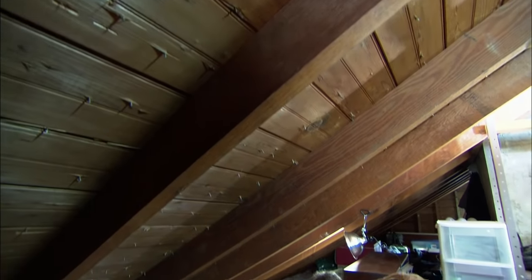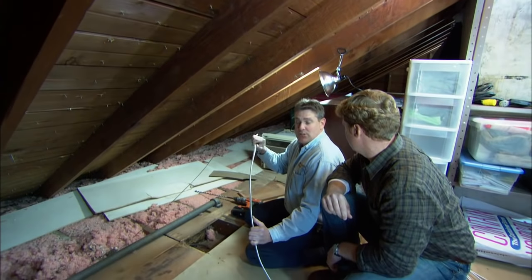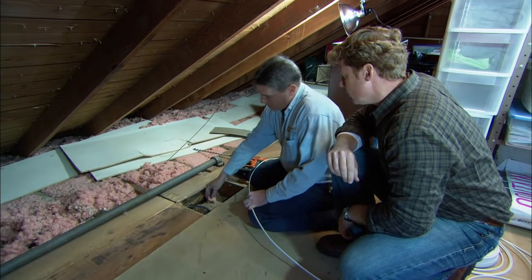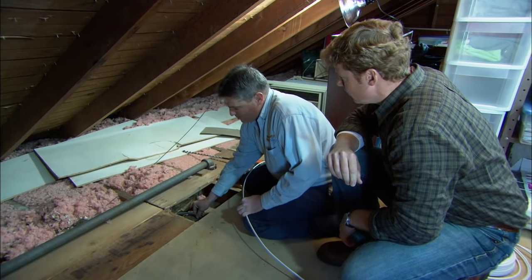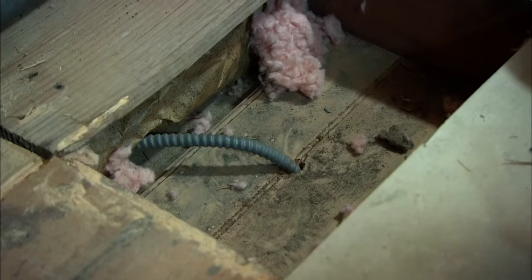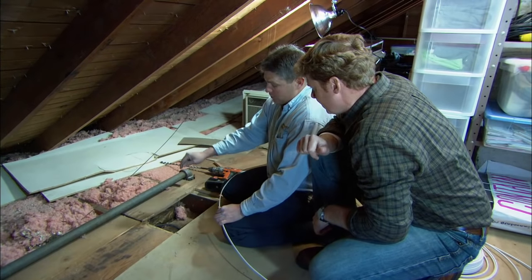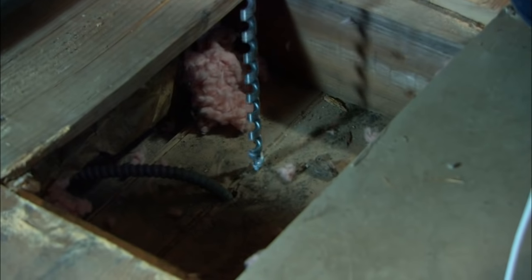We're up here in the attic now to run the wire from the switch location to the fan. I've taken up the floorboard and located the wire from the switch to the existing light, which tells us we are right on top of that existing switch. I'm going to drill a new hole right next to that and then run this wire down the wall.